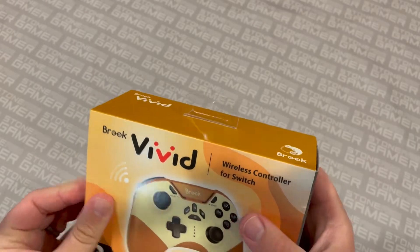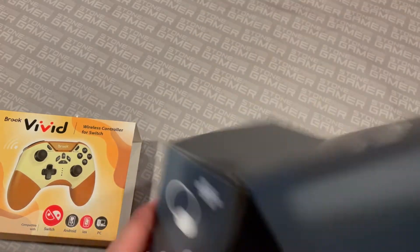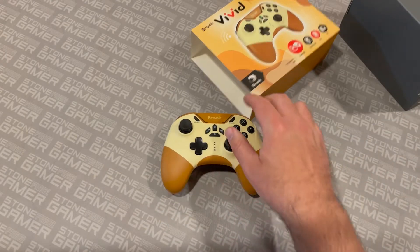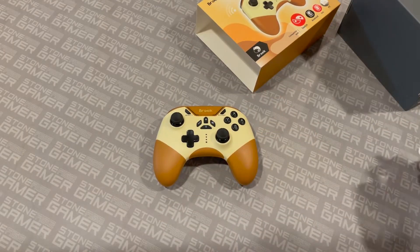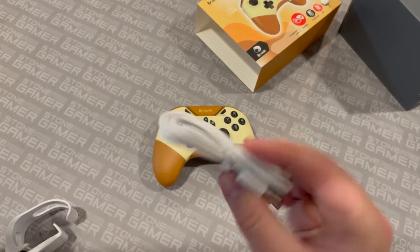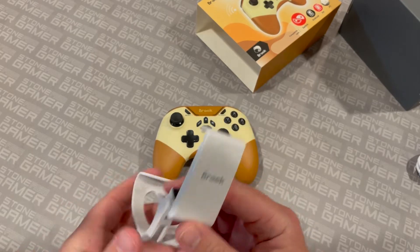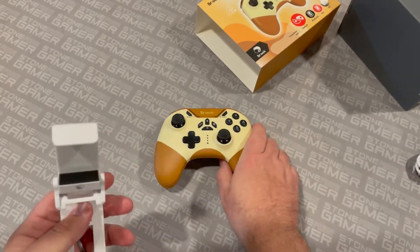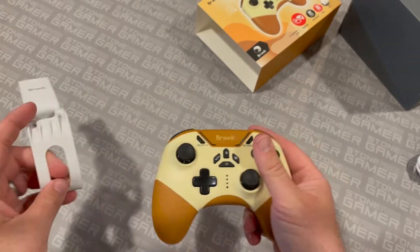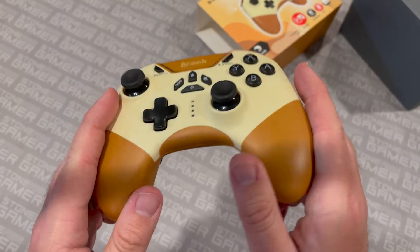This is the box for the controller that I've been using — I've been using it for a couple of weeks now. Let's look at the controller itself and what else comes in the box. Here is your charging cable, which works just like your standard Switch controller charging cable. It also comes with this neat little doodad — this will connect your controller to your phone. You just clip it on and put your phone up here, and then you can use it as a handheld phone controller device, which is pretty nice.